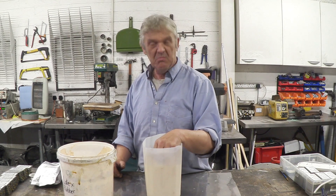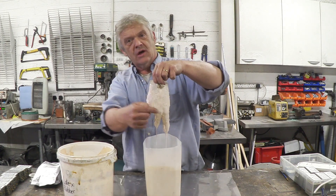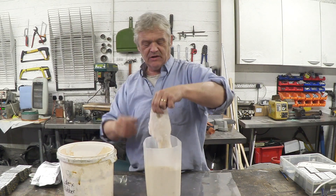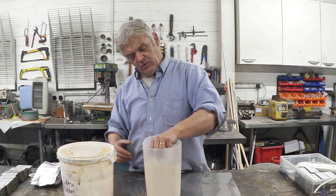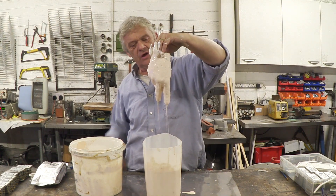Just a minute or so leaving it in there, and you'll see when you pull it out it's actually beginning to get its latex coating as the fluid from the latex is being sucked in. Latex is a water dispersion. We'll give that a few minutes and then pull it back out. After a couple of minutes, the hand has got a really nice coating of latex on it.